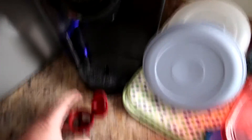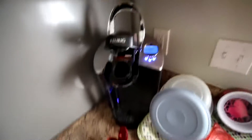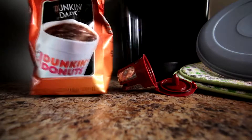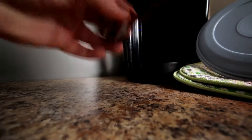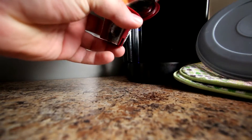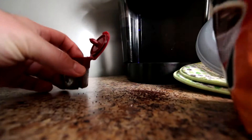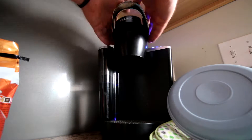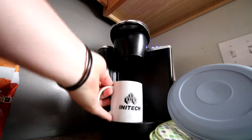Now the first thing we're going to need is some coffee. So I'm going to use my Keurig here. If you guys are familiar with the Keurig, it's a little one cup coffee maker. I'm going to use my Dunkin Donuts Dunkin Dark Coffee. Of course I might need a cup for this.